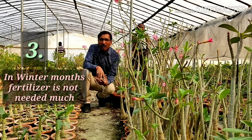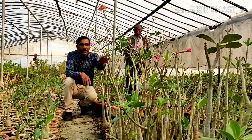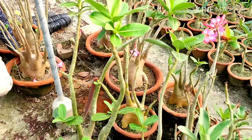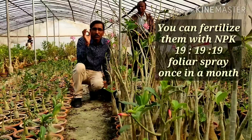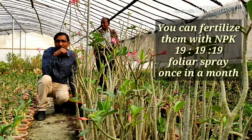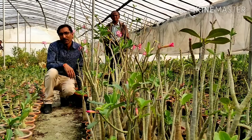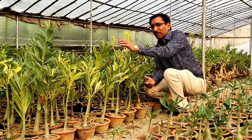Point number three is about fertilizing. In the winter months adenium does not need much food — these plants go into dormant conditions. But if you want to feed them, give 19:19:19 NPK only as a foliar spray, half a teaspoon per liter of water, once a month only. These are adenium arabicum plants and you can see flowers on them as well.